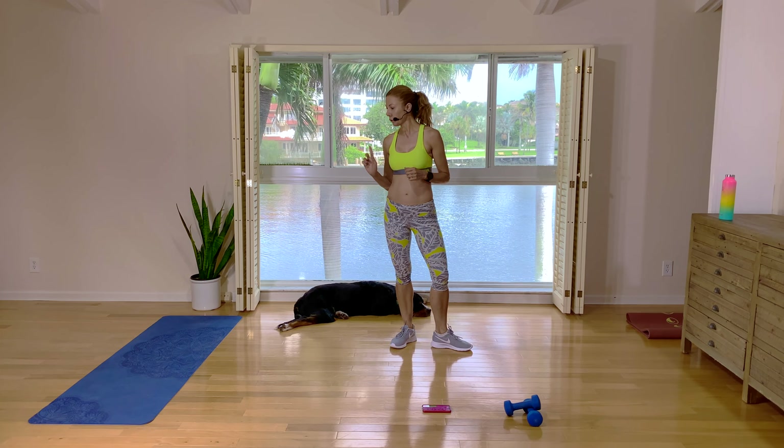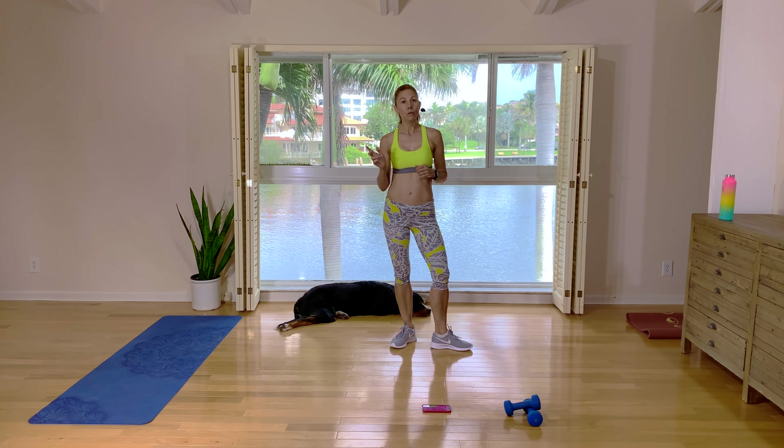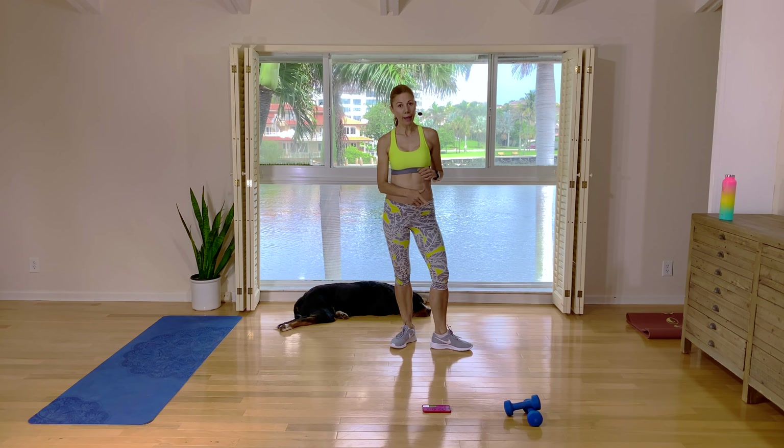Hey guys, I'm Natalie. Welcome to today's workout. Today will be a low-impact but still high-intensity workout. You'll need a floor mat for a couple of the moves in rounds two and four, and a set of hand weights. I'm using five pounds again today. Let's start with our warm-up.